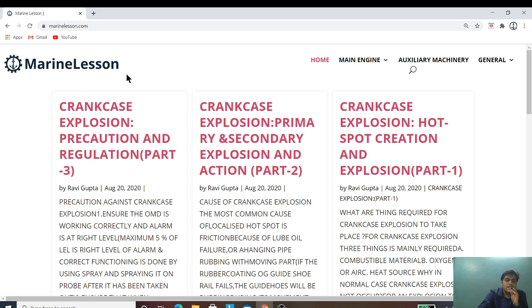The whole thing is categorized in four sections: home, main engine, auxiliary machinery, and general.